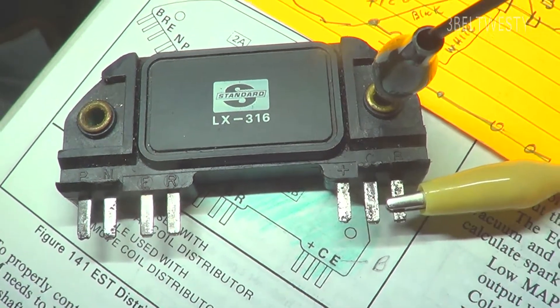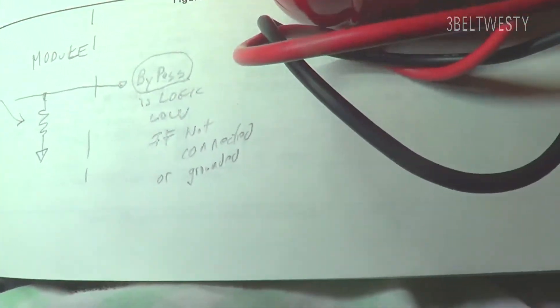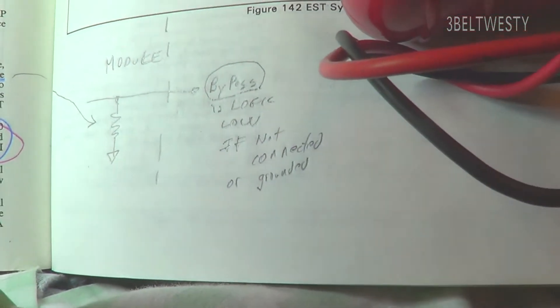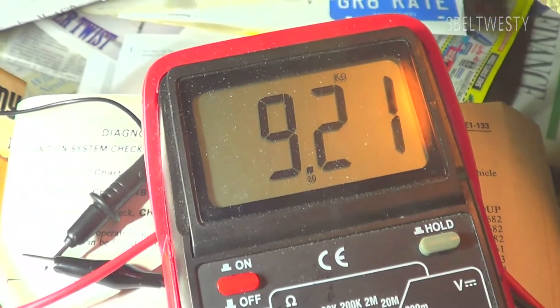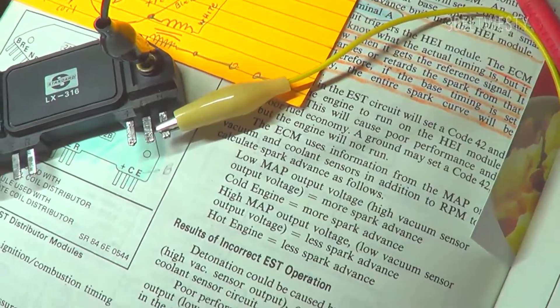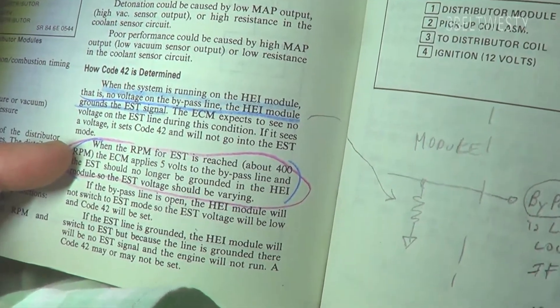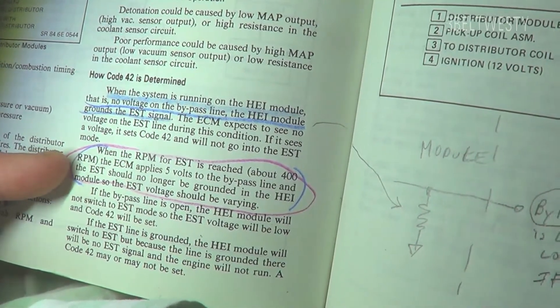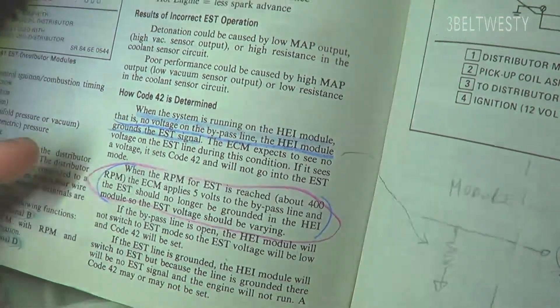This is the bypass line in a 7-pin GM module. It's got a resistor inside to ground of about 9.2K — roughly 10K ohms. It says on here that when the RPM for the ESD is reached, about 400 RPM, the ECM applies 5 volts to the bypass line.